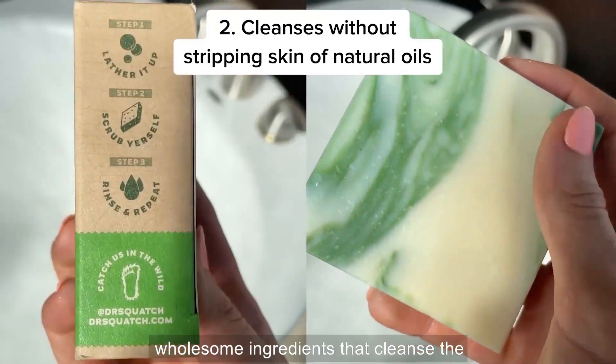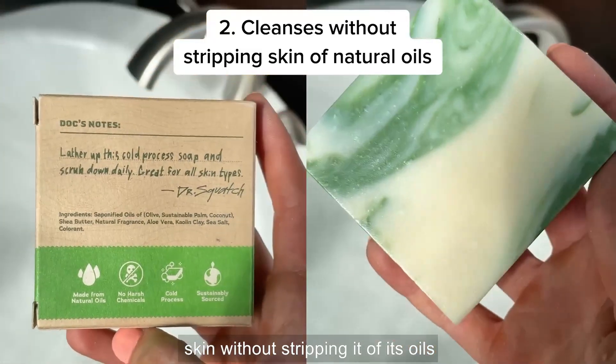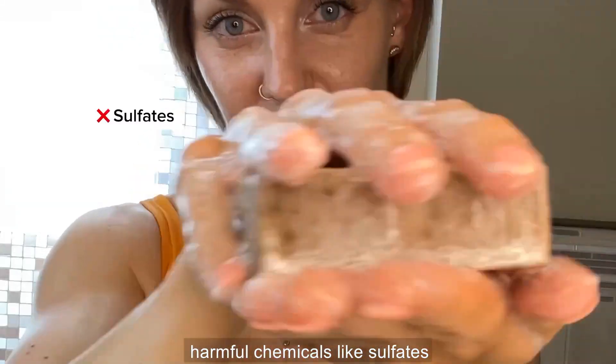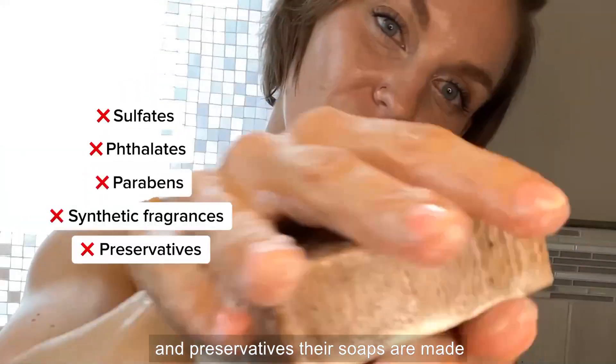It's made with natural, wholesome ingredients that cleanse the skin without stripping it of its oils. All of Dr. Squatch soaps are free from harmful chemicals like sulfates, phthalates, parabens, synthetic fragrances, and preservatives.